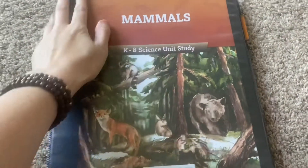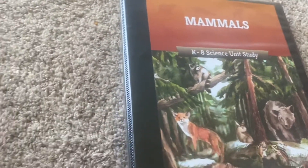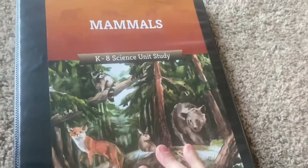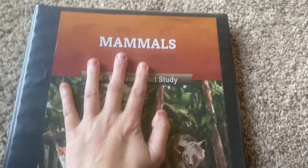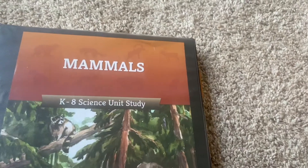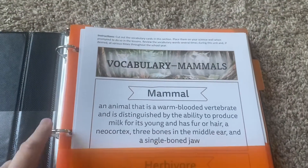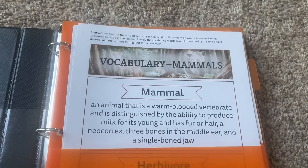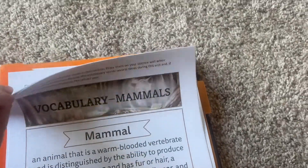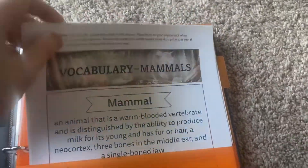The way I have it is very simple. I just got a binder — I think it's about a one-and-a-half inch binder, not a two-inch — and it was plenty of space to do the mammals unit. I stuck the cover in the very front, and inside I hole-punched everything. Actually, I believe the materials came already hole-punched, and there were these little pocket folders which hold all of the vocabulary words and everything else we'll need.